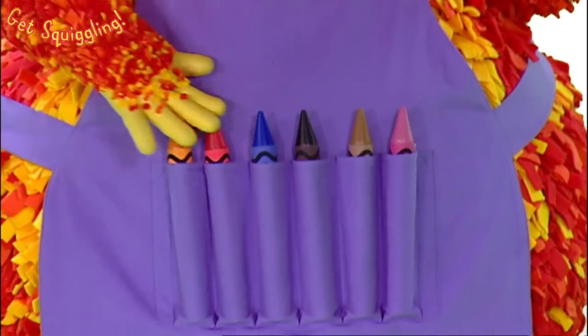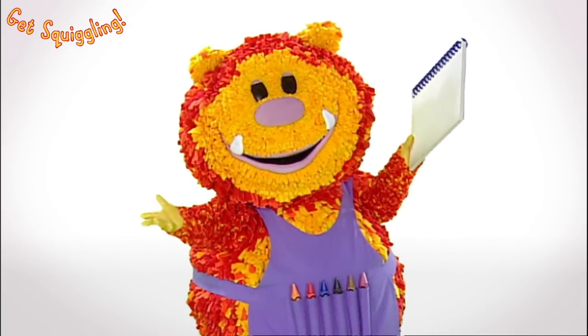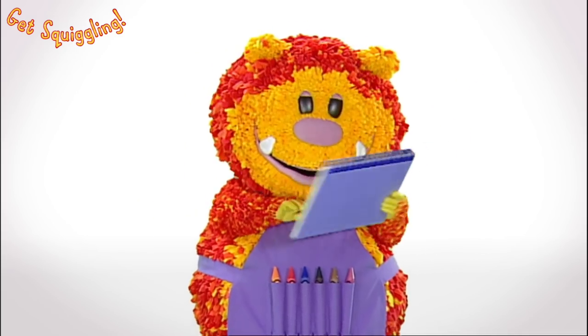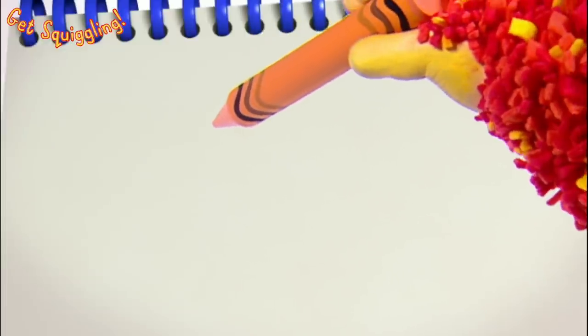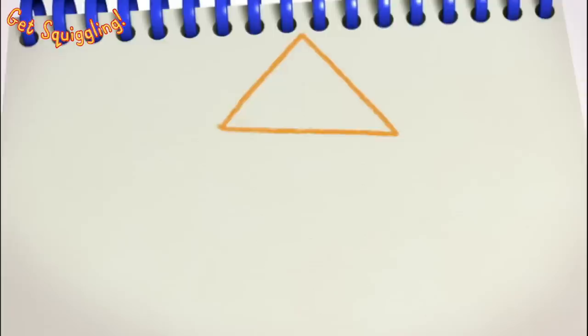Have you got your squiggle pads and squiggle sticks ready? Let's get squiggling! Start with the roof. We need three straight lines. Ready? Across. Up. And down. That's a triangle.